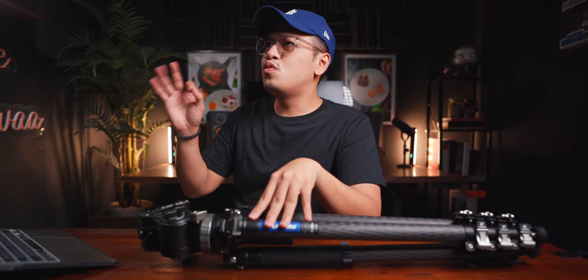We're just going to jump right ahead to the specs of this tripod. We're going to talk about the tripod first before the ball head, since they have completely different specs.